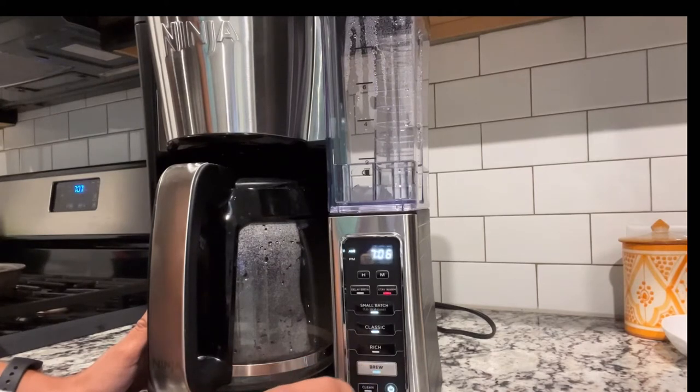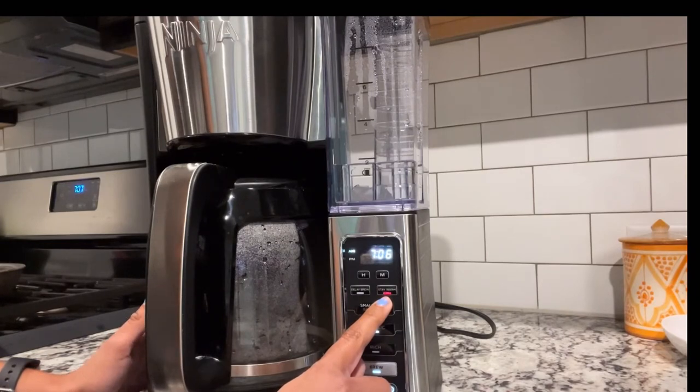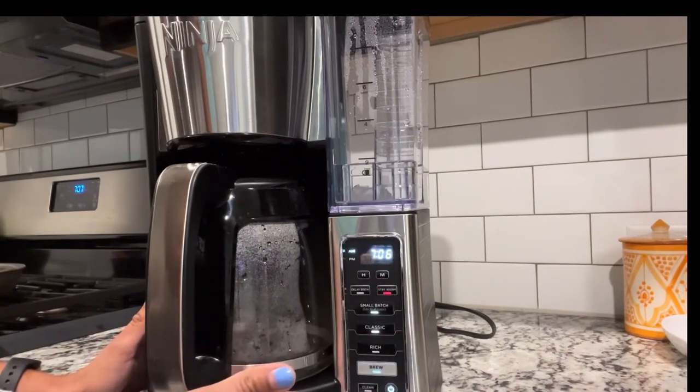After that I'm just going to hit Brew. You can see the Stay Warm light also illuminates, so if I don't get to my coffee right away, the plate is still going to stay warm, which is great.